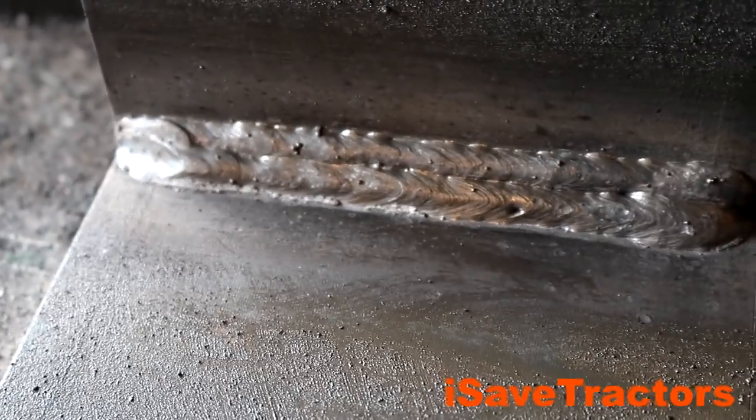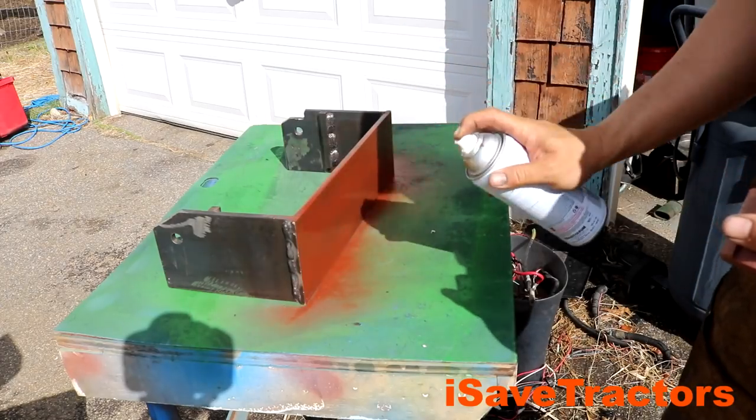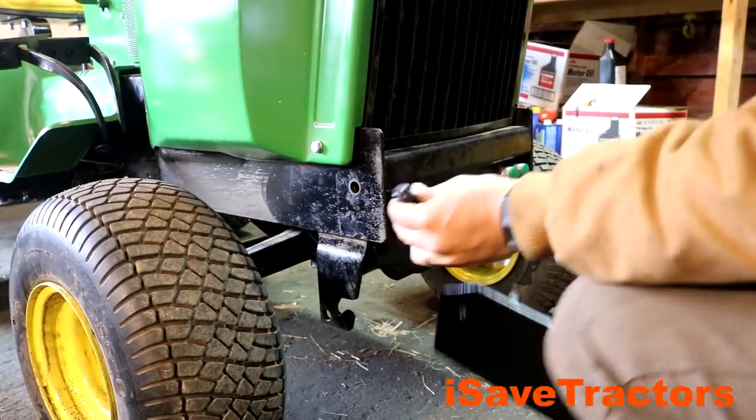As you can see, the welds came out pretty darn good. Now all that's left is to give it a quick prime and paint, mount it on, hang the weights, and test it out.